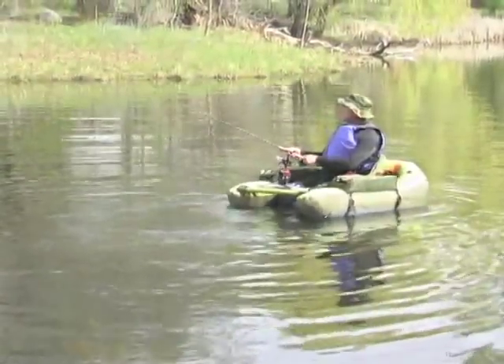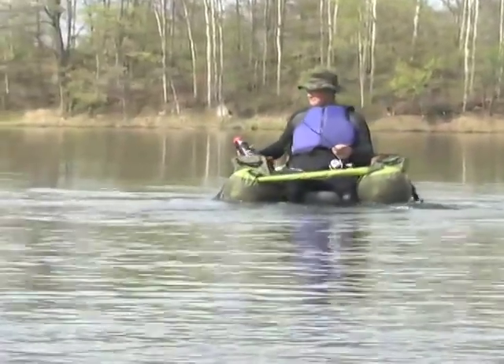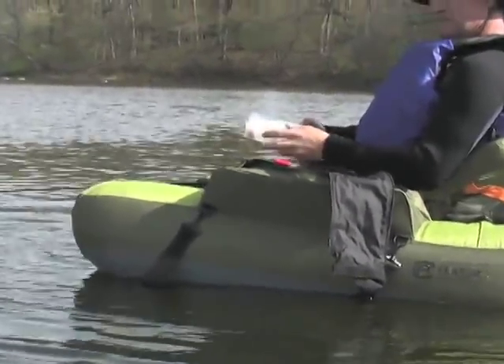It comes with backpack straps for carrying in. It has a water bottle holder and rod holder, plus a cargo deck for gear and cargo pockets with organizers for lures and other fishing accessories.